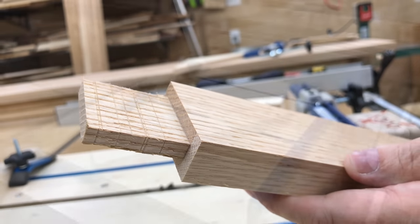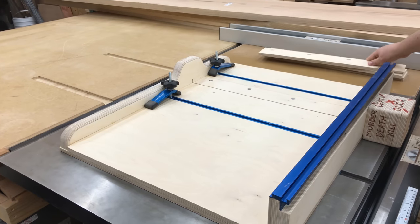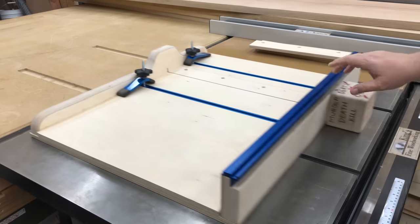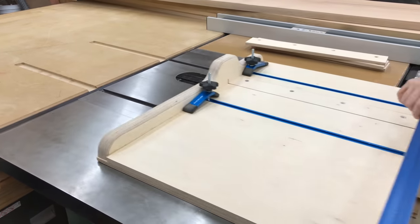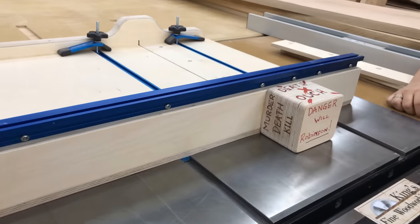That wraps up the video for our extreme table saw sled. If you're interested in getting plans for this project, I do have them for sale for a small fee on our website. All fees for plan sales go to help support the channel. Thank you very much for watching.